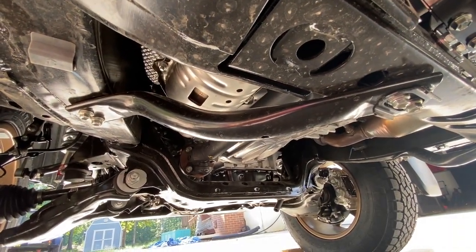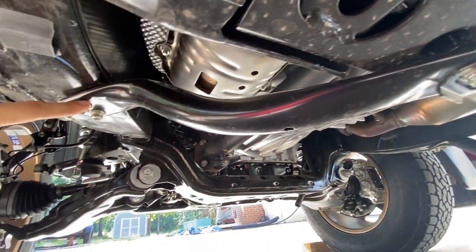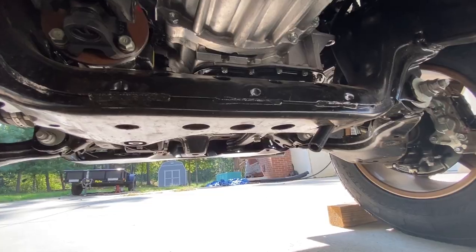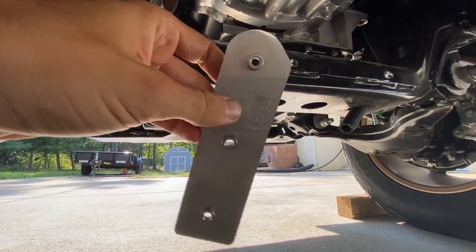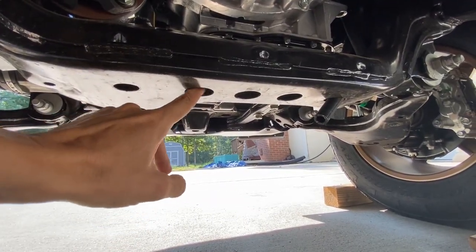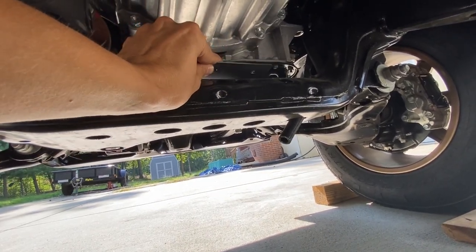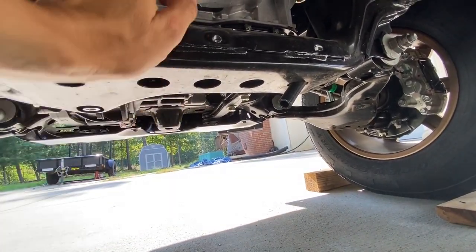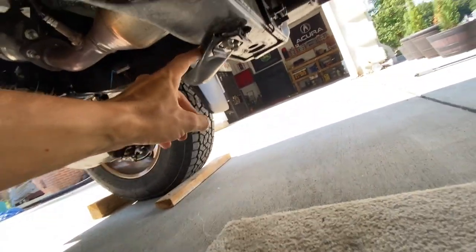Now that we've moved on to the underside of the truck, let me go ahead and show you what's going on here. You've got a cross member right here — this needs to be removed with these four 12-millimeter bolts. On the passenger side, remove this as well with the four 12-millimeter bolts. Right here is a cross member right underneath the transmission, and the kit includes this piece with threaded studs on here — you want to point the rounded part towards the driver's side. That's basically an insert inside this cross member right here.